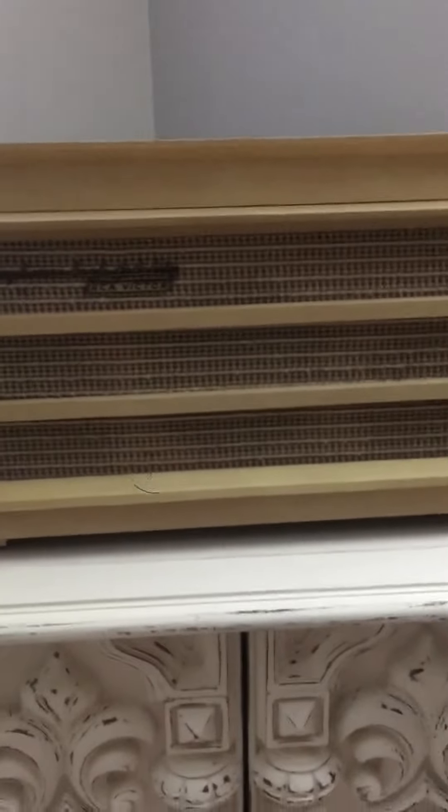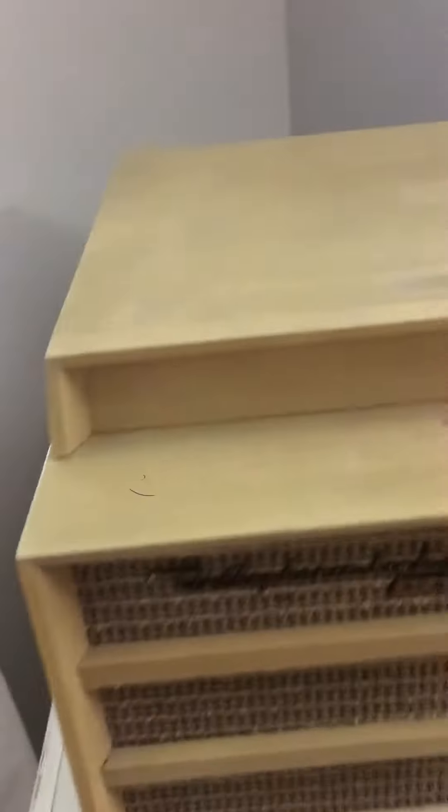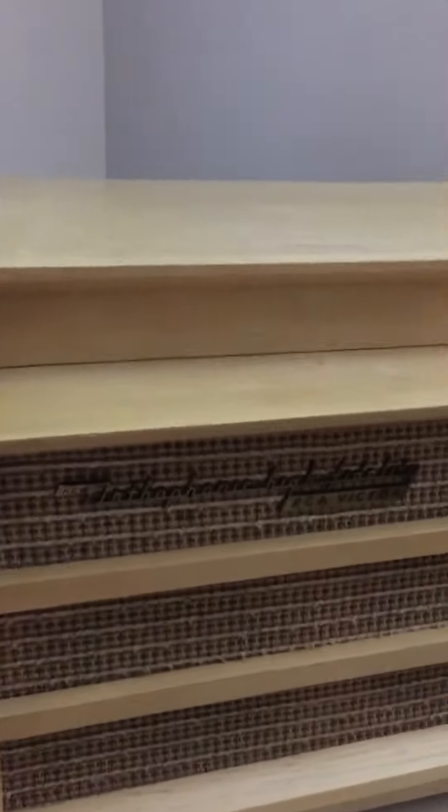Hey, hello, this is 1980s Retro Reviews, and this is my 1957 RCA Victor New Orthophonic High Fidelity Record Player. I got this at a garage sale for $20, and I think it's a pretty stylish machine from the 50s.